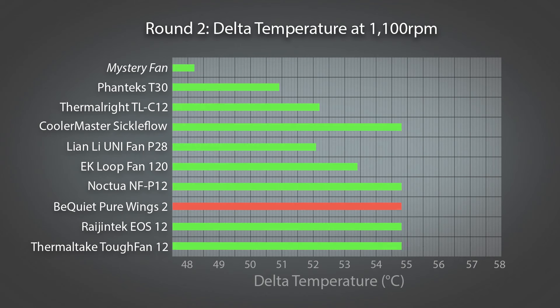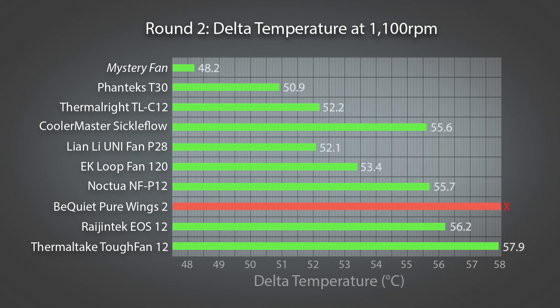The 1100 RPM results once again reveal a change in rankings, but the T30 retains its lead, followed closely by the Thermal-Rite and the P28. EK's loop fan is actually not too bad here, but the others have really fallen quite far behind — and in the case of the Pure Wings, it failed the test altogether. I have to say I'm very surprised and disappointed by the performance of the Tuff Fan 12.